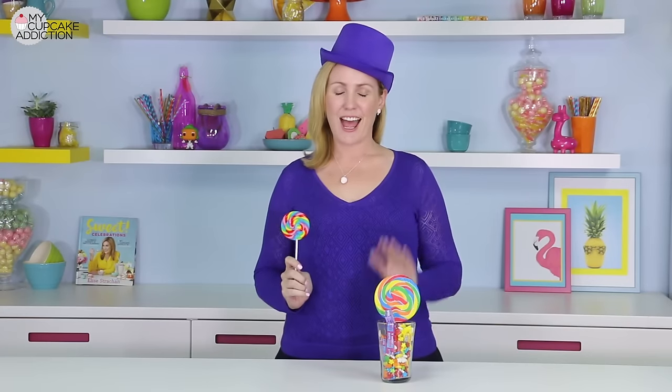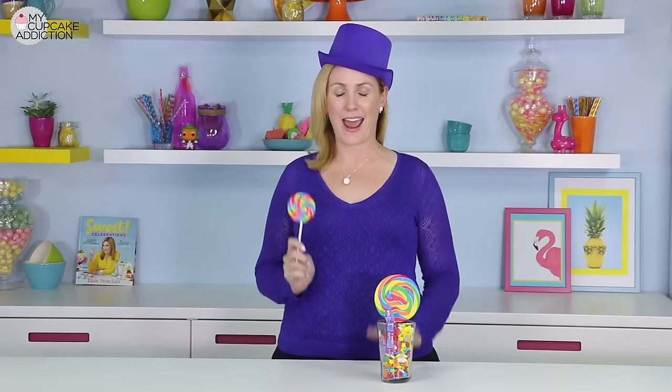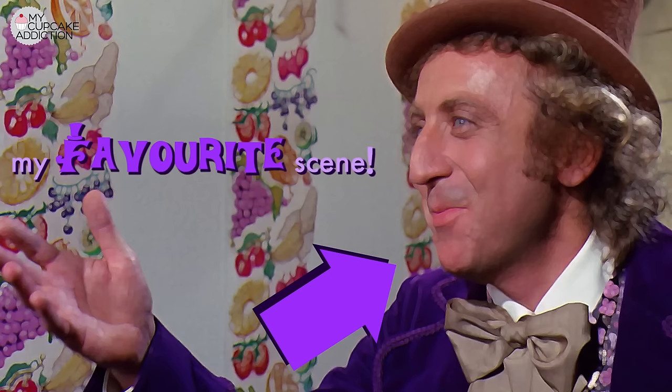Welcome back to My Cupcake Addiction. I don't normally go this far into character, but today we are paying tribute to all things Willy Wonka. The great Gene Wilder passed away, and I thought it only fitting to do a serious tribute where I went a little above and beyond in the costume department to all things Willy Wonka. It was one of my absolute favourite childhood movies, and I think it may have shaped my love of candy.